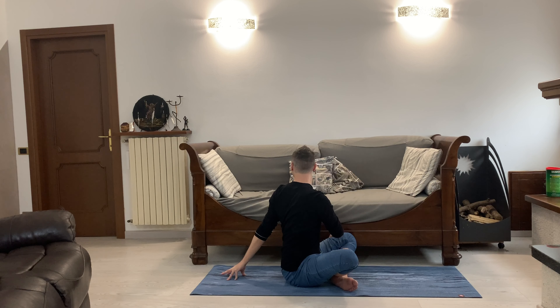Hi friends, welcome back to another video. I'm Fabio and today I have a 15-minute morning yoga routine for you. If you're ready, jump on your mat and let's do it. We'll begin today in Sukhasana, our cross-legged position.